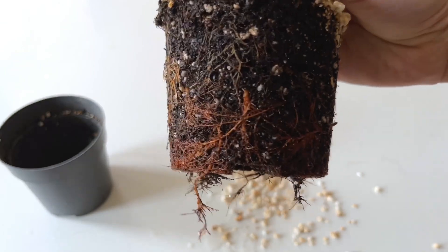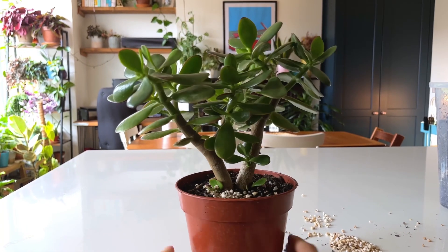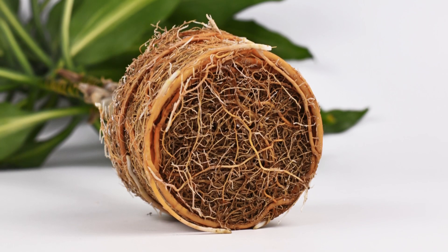In an ideal world, plants should be repotted every spring to prevent them becoming root-bound and suppressing their growth. This is something I do every single spring. When the roots of a plant have taken over the pot, there is no longer enough soil in the pot to hold on to moisture and nutrients to give to the plant.